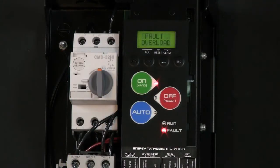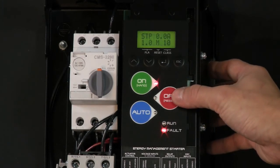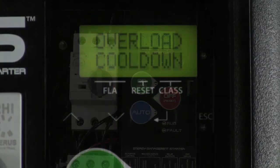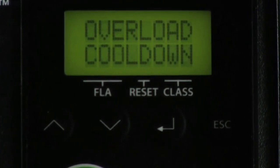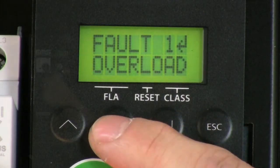To reset the EMS starter, you must first clear all the faults. To do this, press and hold the off button for five seconds. To prevent any possible motor damage, the EMS calculates a cool down period, delaying the motor from restarting immediately. The EMS starter also maintains a fault history, recording up to five faults, which is located in the view displays category.